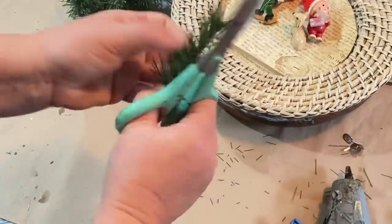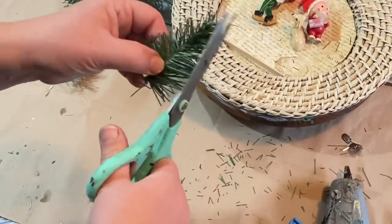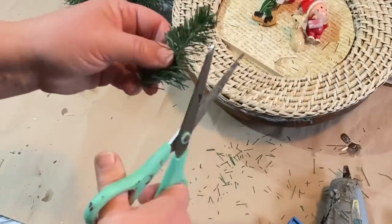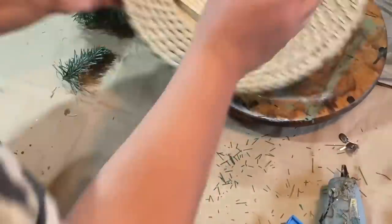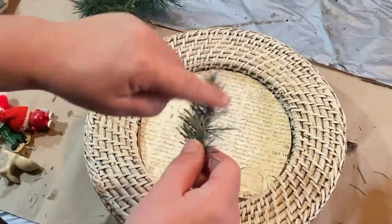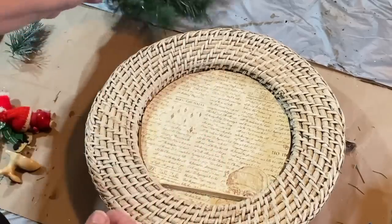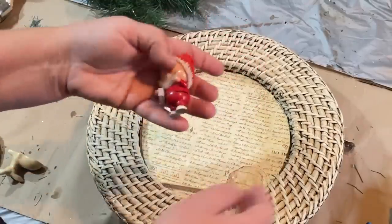I grabbed a piece of green garland and cut a chunk off, now I'm trimming one of the branches to make it look like a little tree — going up towards the top and making it smaller, just like a little Christmas tree. Then I took some plaster paint and brushed it over the tree to make it look like it snowed.